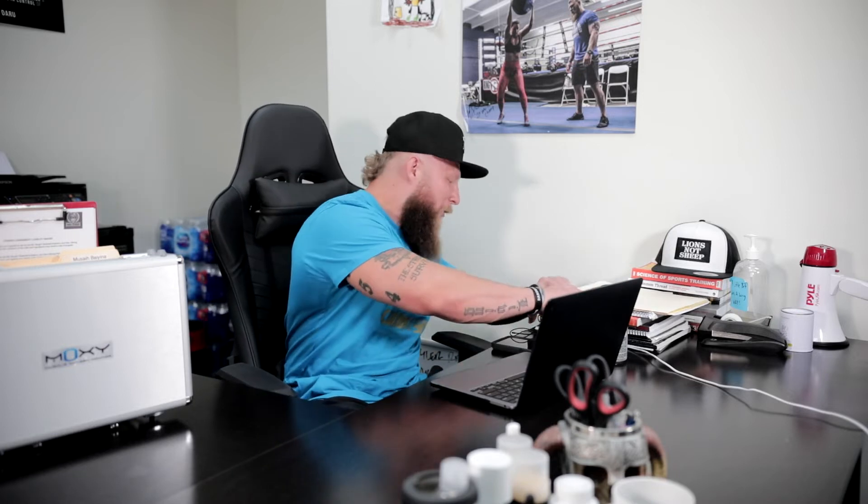That was huge years back. I got the book right here — this is the throwback book. Look at that. I love it.